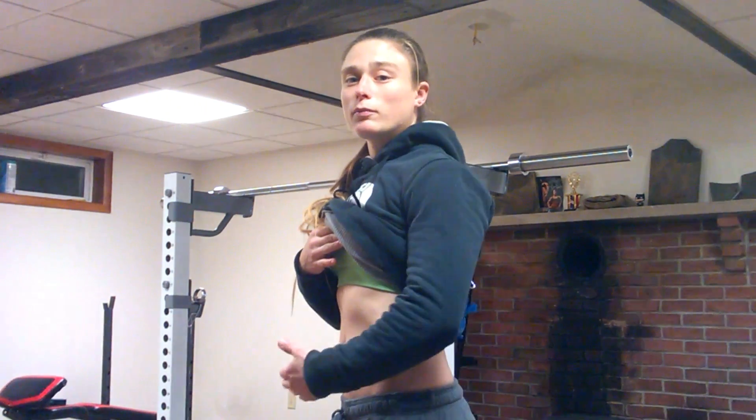Now that we know the location of the transverse abdominus, we can apply a function to it. The main function of the transverse abdominus is actually forced exhalation. So whenever you exhale with intent, on purpose, as hard as you can, you're working the transverse abdominus. If I were to pull the ab in, that's where the transverse abdominus works.